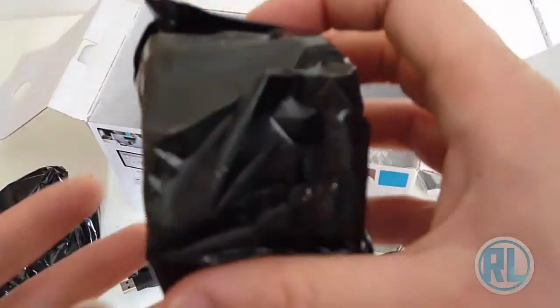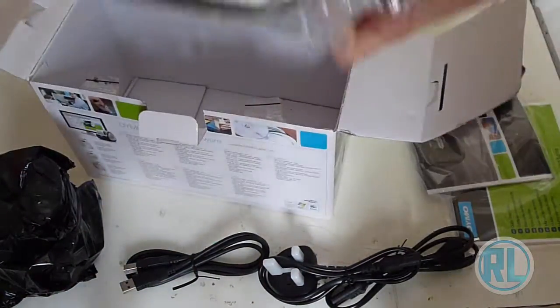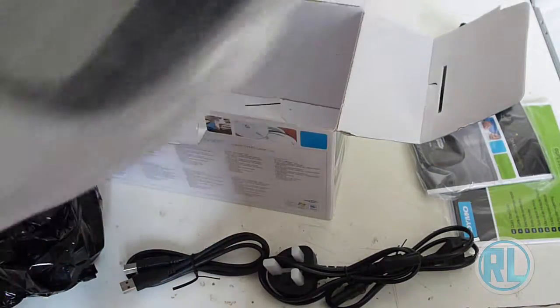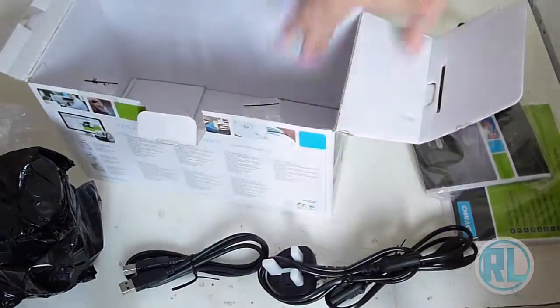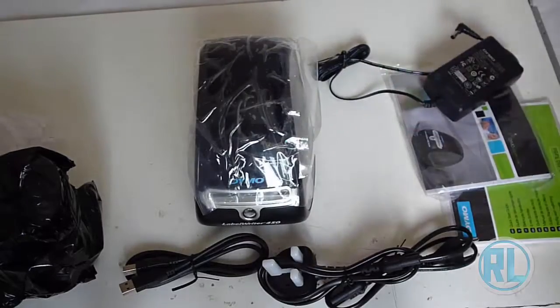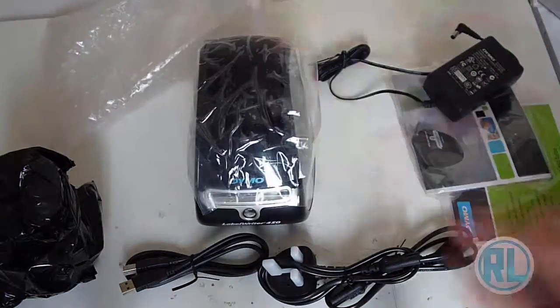And another one as well, slightly smaller, another pack of labels. And the printer itself, which is very light, as you can see. So that's about it for the unboxing of the Dymo Label Writer 450 — not the turbo version, just the standard version.